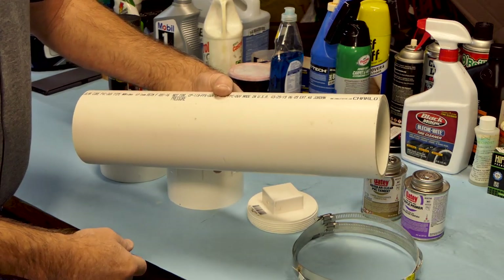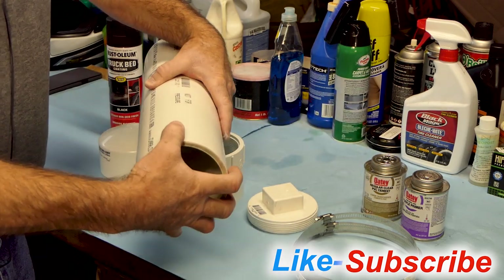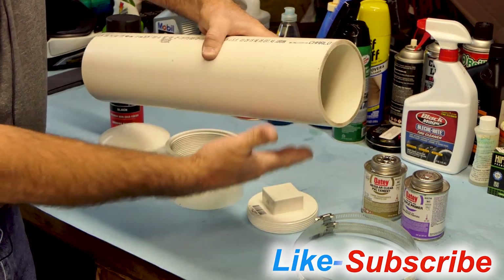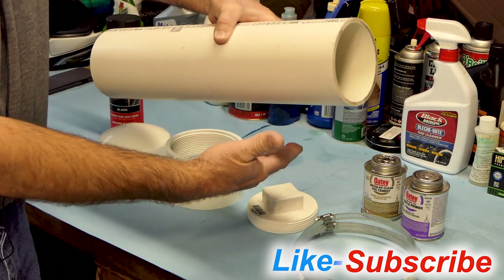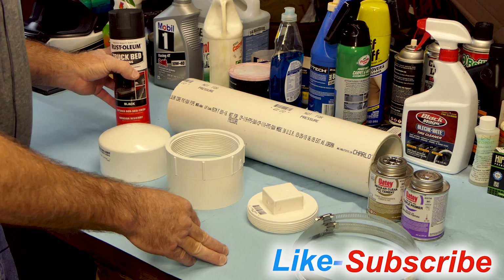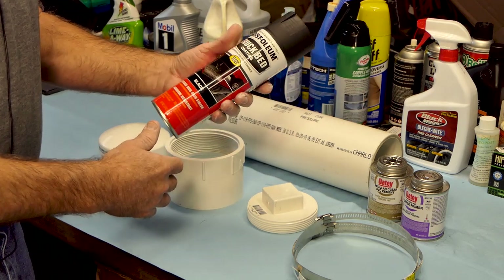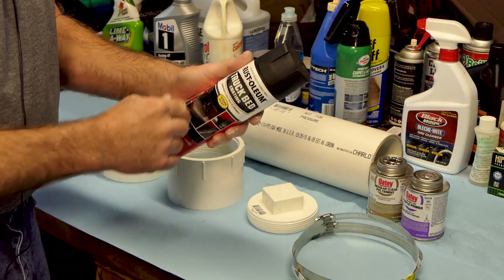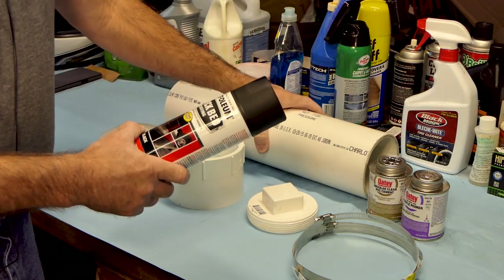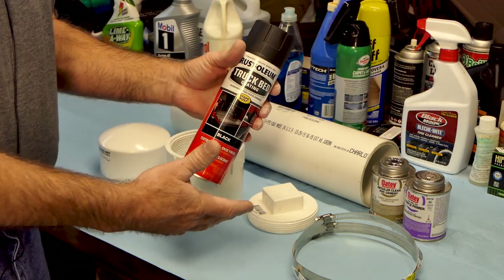I'm going to mount this up to the back side of the side case rack on the left side of the bike. There's enough room that the tire can't hit it, and there's not enough suspension travel for the sprocket to come up and hit it either. It'll kind of be hidden away. We're going to give it a nice coating of Rust-Oleum truck bed coating — a textured, semi-flat finish that should be pretty tough and won't get marked up or show scratches through to the white.